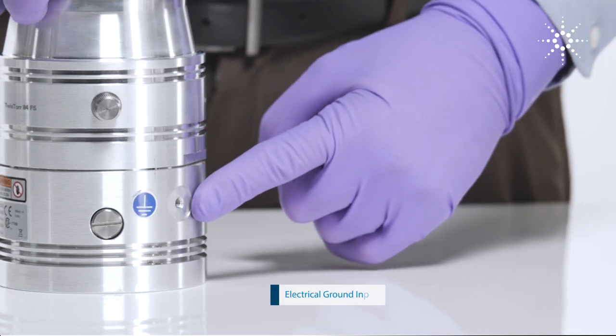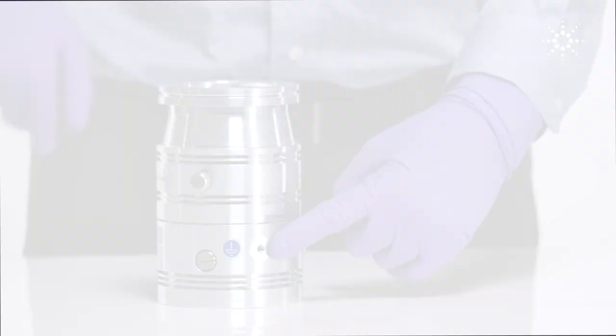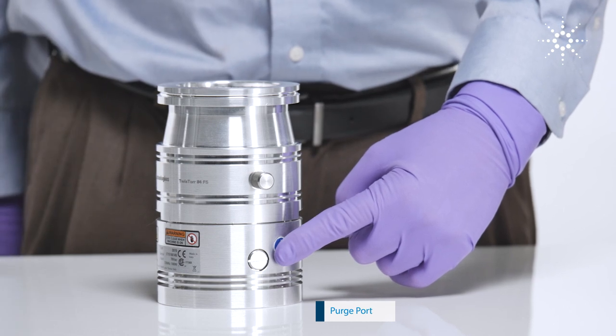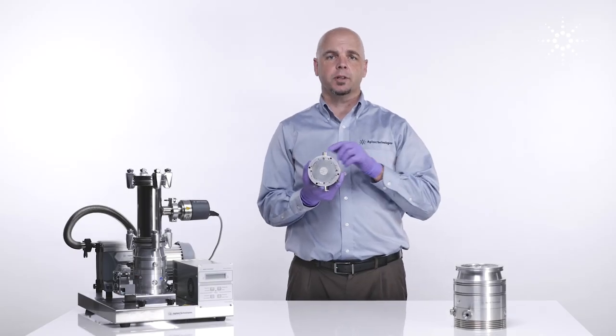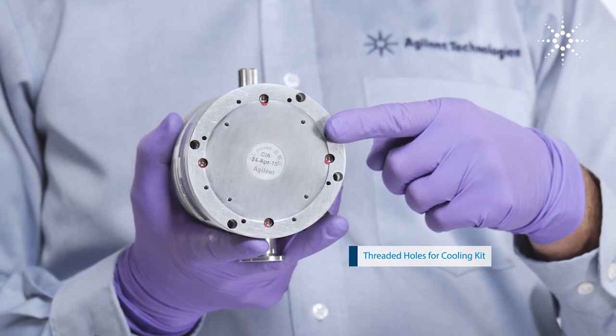If an additional electrical ground is required, it can be connected here. The purge port located here can be used to introduce inert gas to protect the pump bearings in aggressive applications. And finally, on the bottom of the turbo pump, you will notice several threaded holes used to mount one of Agilent's cooling kits.